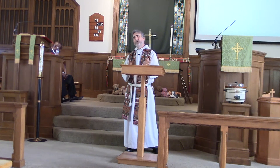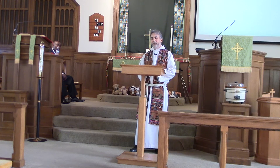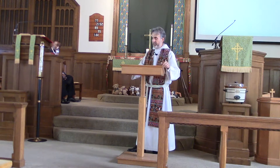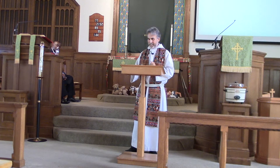Psalm 104, which Charles read to us a portion of this morning, begins by praising God, the majestic Creator King, who has control over all the ingredients of creation. God, the Creator, who opens the skies like a curtain, says the psalmist. God, the Creator, who built a home on the waters and travels in a chariot of clouds, powered by the wings of wind. God, the Creator — in the imagination and proclamation of this great psalm writer.